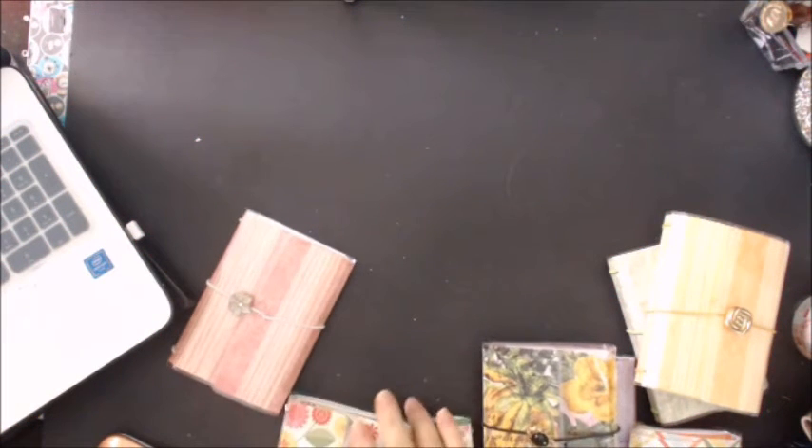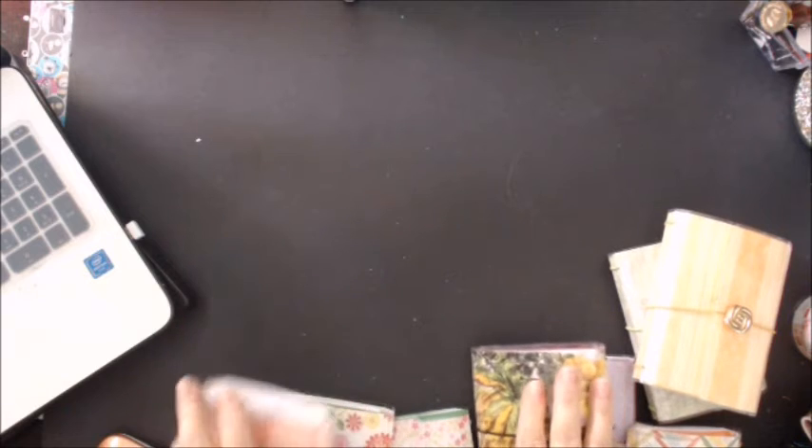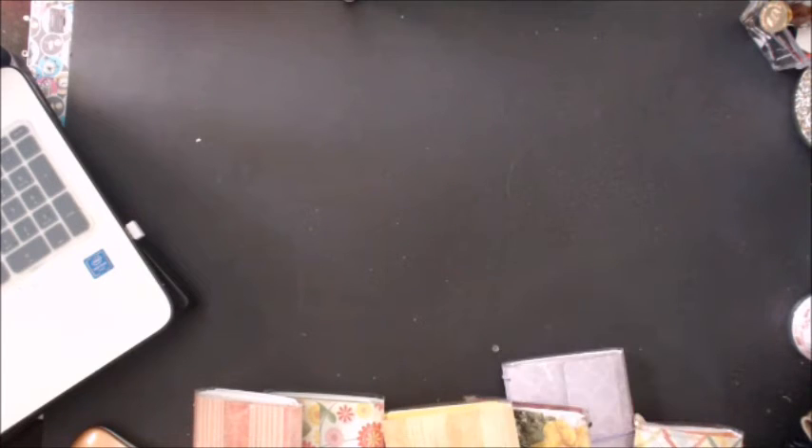Hi, this is Lisa, the Original Designing Diva. I'm here today because I wanted to do a quick tour of a new addition to my Etsy shop, which is Frankly Faux Dory.